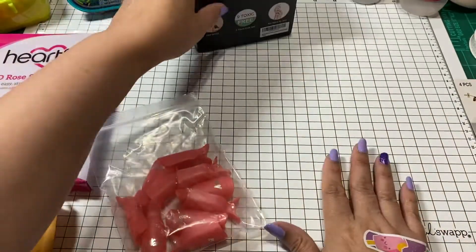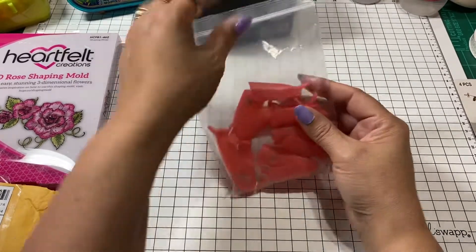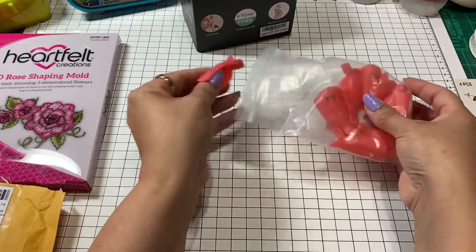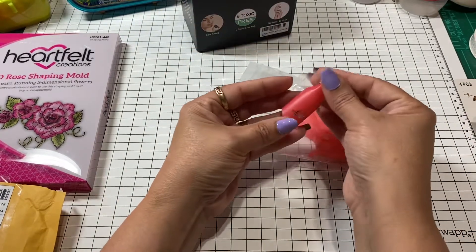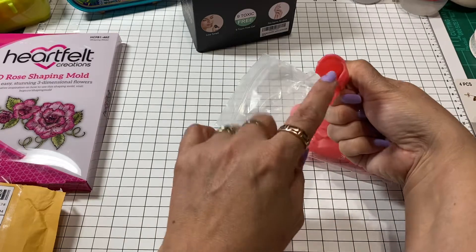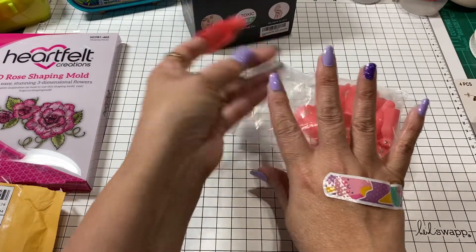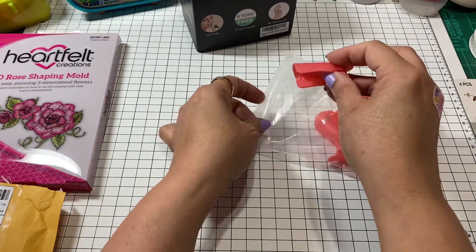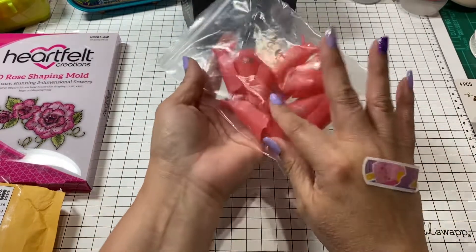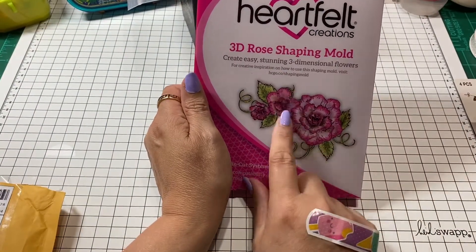I watched a few videos on how to remove gel and they usually tell you to wrap your nails in foil. While browsing the Beetle polishes I ran across these finger clips — you just slip your finger in, put your cotton ball on there, and it holds it in place. Every time I used foil it kept falling off and I'd squish the remover everywhere, so I decided to try these clips.